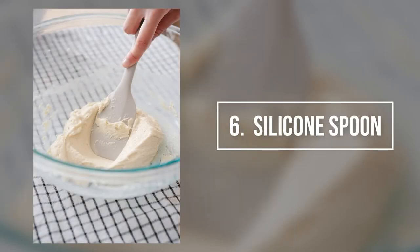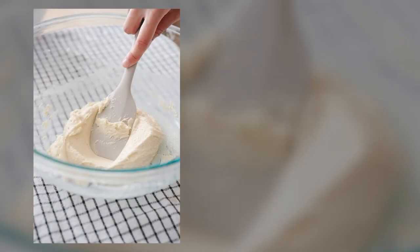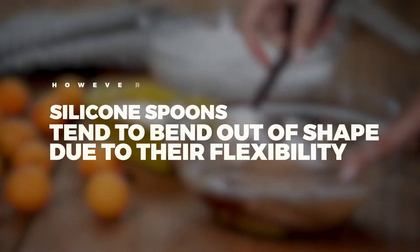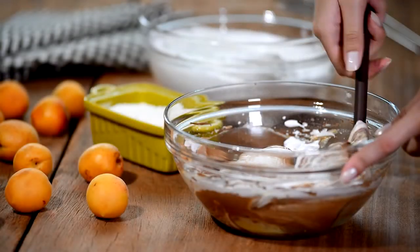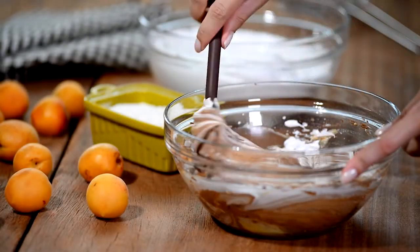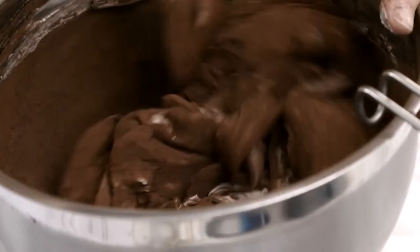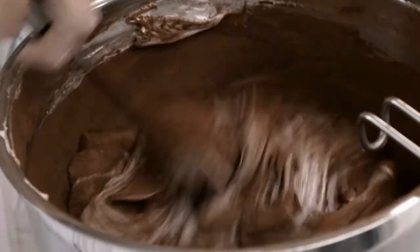Substitute 6: Silicone Spoon. You can always opt for a silicone spoon if you don't have a wooden spoon. However, silicone spoons tend to bend out of shape due to their flexibility, so the effort required to whip with a silicone spoon is extreme. You will spend considerable time simply beating away at the batter to get the right texture.